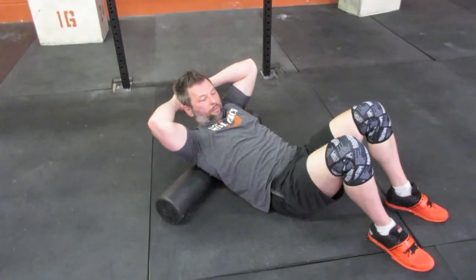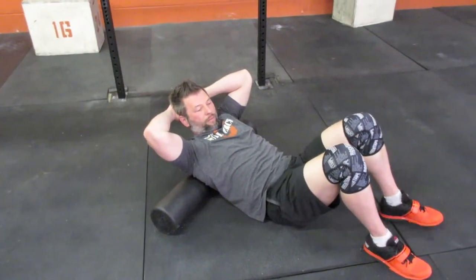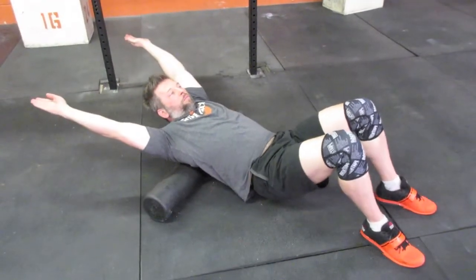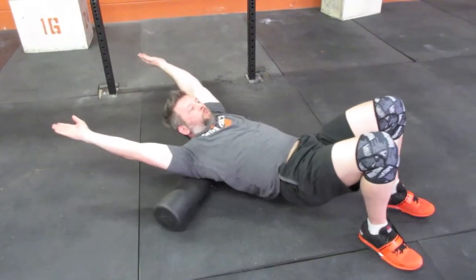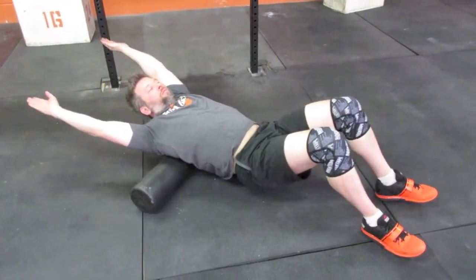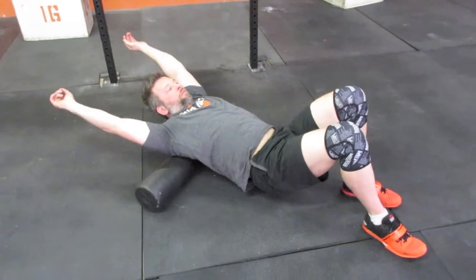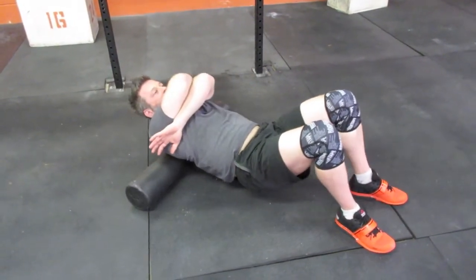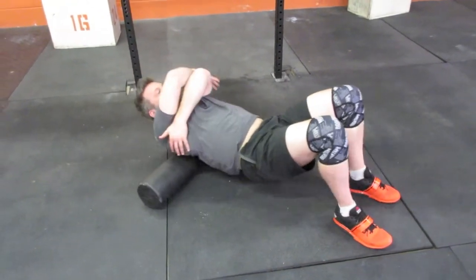Jason is going to foam roll his T-spine to work on mobility. He's going to start with his hands up over his head, spending about 30 seconds going from the base of his scapula all the way up to the top of his shoulders. Next position is to hug himself — pulling his arms all the way around, trying to touch his own lats — spending another 30 seconds there.